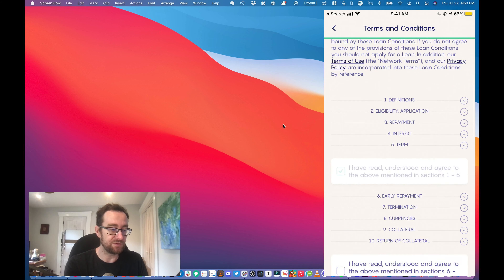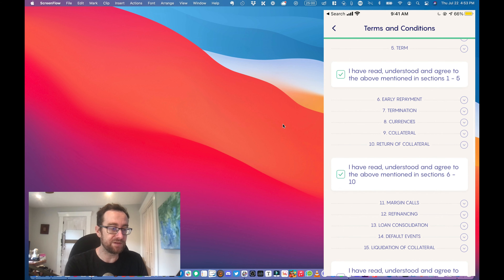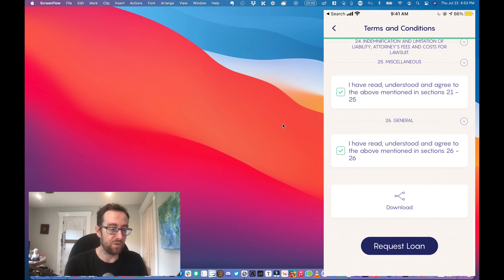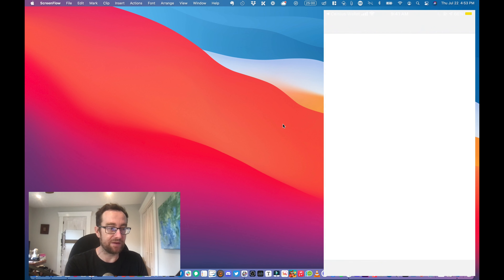You'll see here the monthly interest is going to be three dollars and seventy-three cents. It's also going to tell you when there's going to be a margin call and when there's going to be a liquidation.